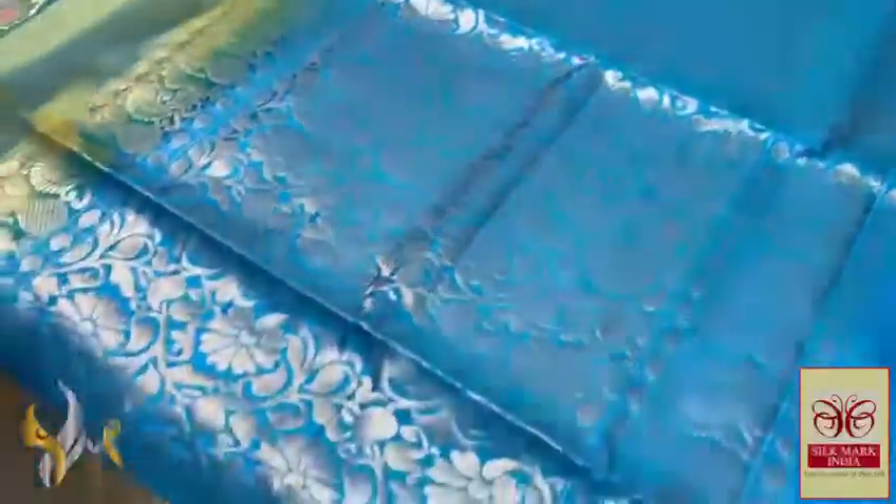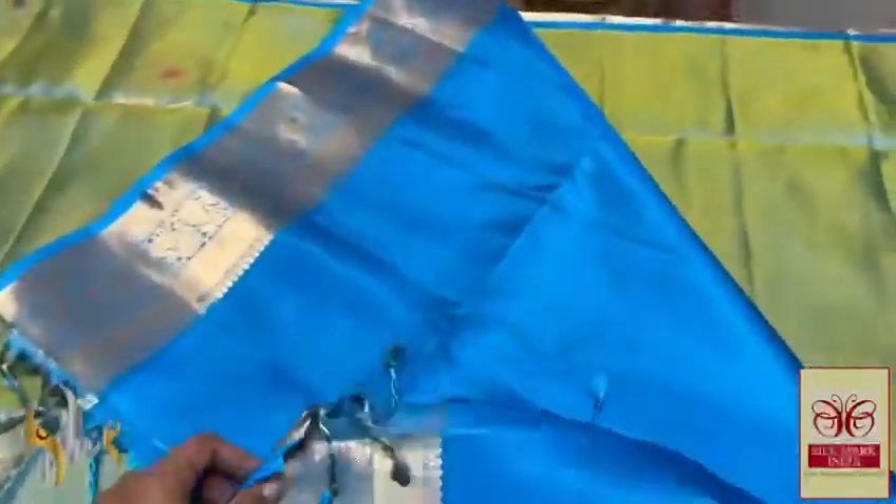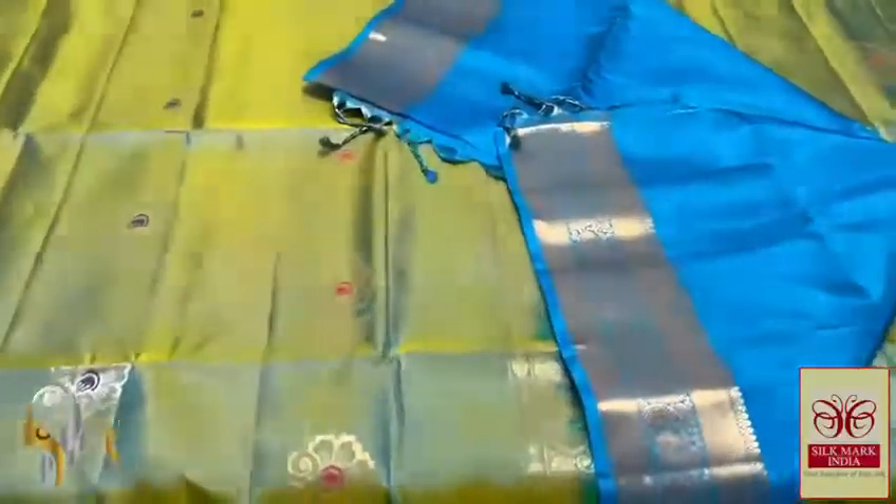Very elegant handloom blue saree, perfectly handcrafted with blue color — arangar blue color. The Pallu also has the floral pattern, completely araratam. You can see the clarity of the weaving — perfect work, perfect finish with the same Jacquard Border in the lower space also, those pieces in the Pallu contrasting beautifully.